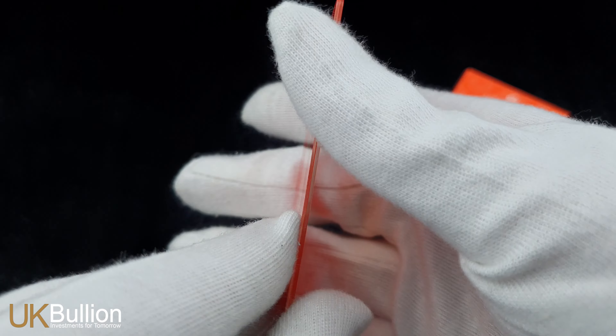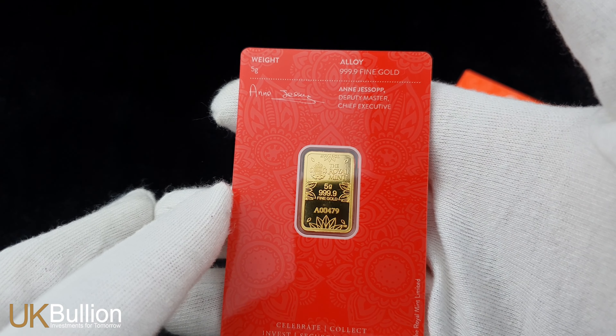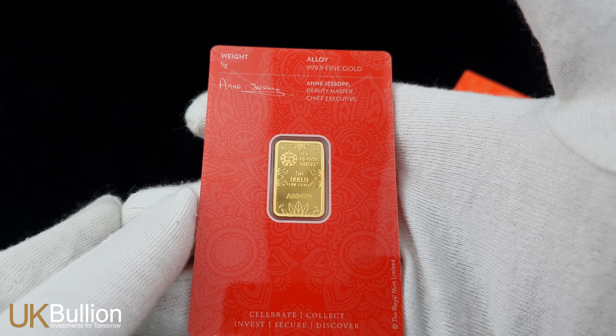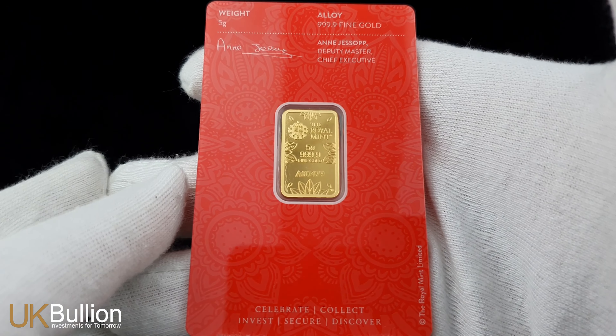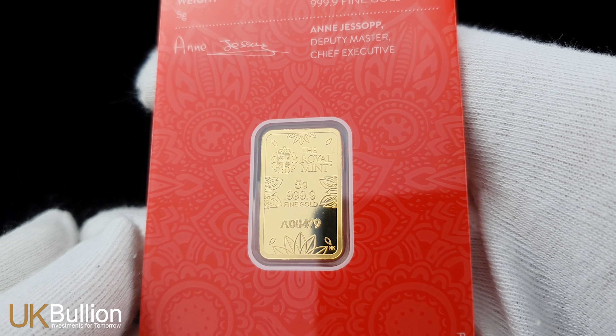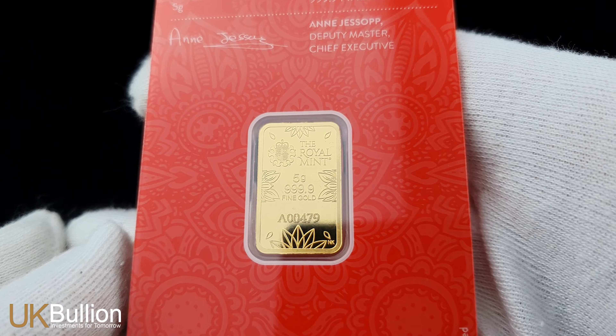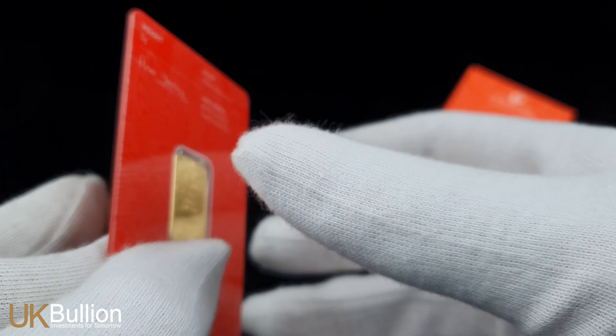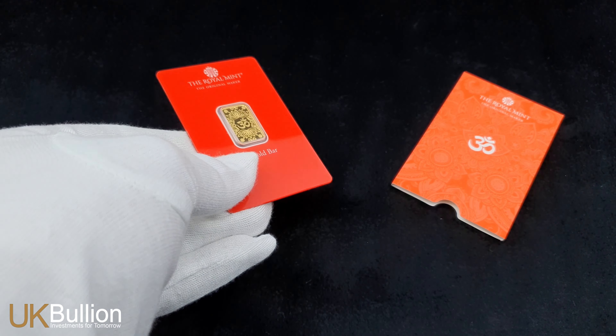This gold bar is embossed with its weight, purity, and the Royal Mint's prestigious marks. These markings not only certify the authenticity of the gold but also add to its allure for collectors and investors alike. Safety and quality are paramount when it comes to precious metals, and that's why this gold bar comes securely packaged within an assay card sleeve and capsule.